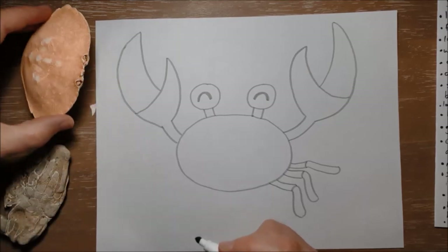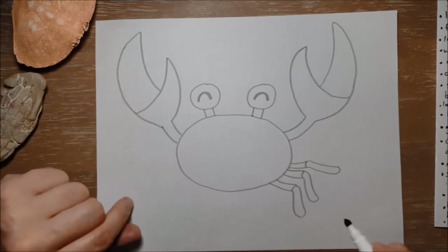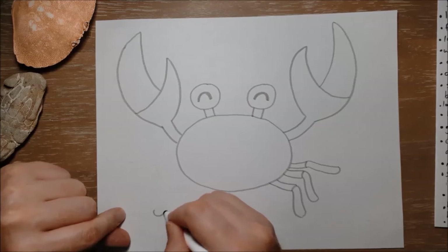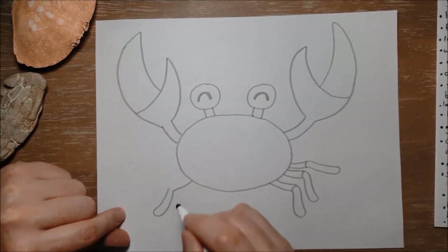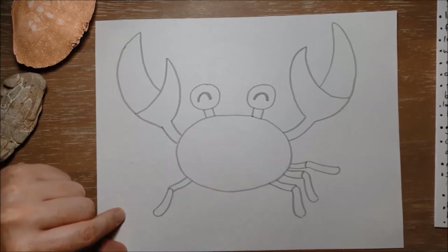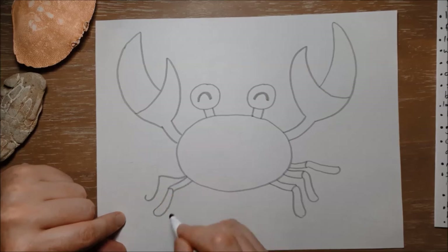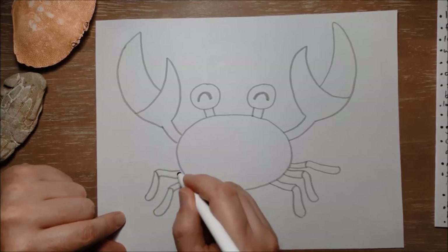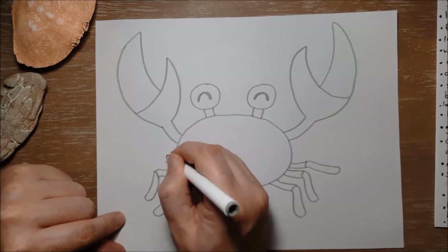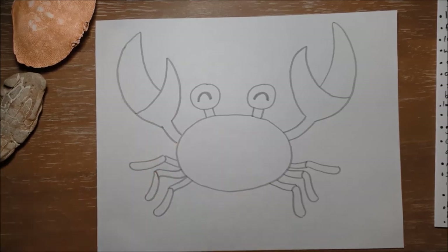I'm gonna do the same on the other side — I have a real crab here and I accidentally knocked off a little piece of shell, so I'll move him over. Legs on this side like this — the joint is there — and then another, and one more. It looks like he's dancing or scuttling sideways, which is one of the things crabs love to do.